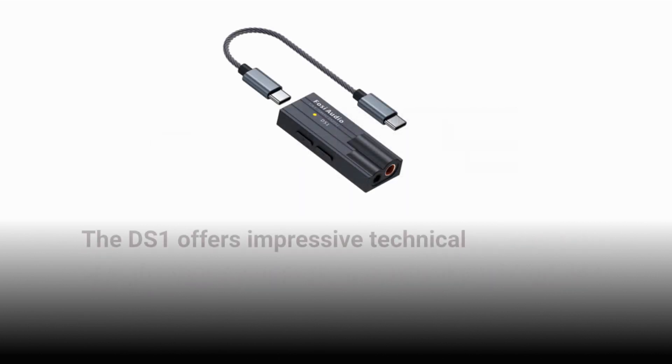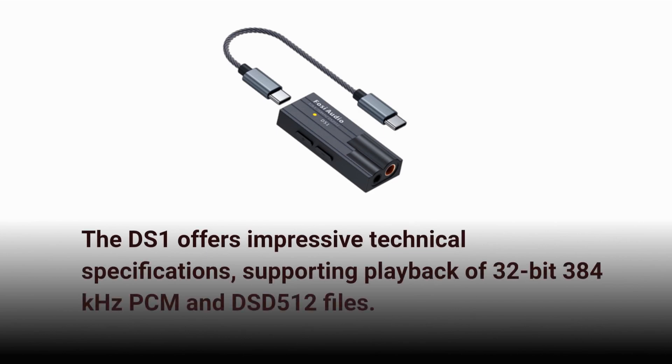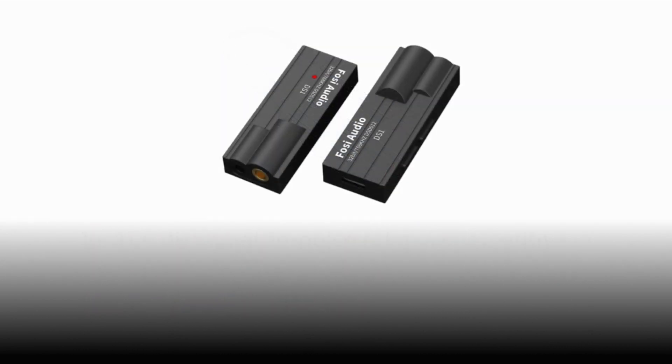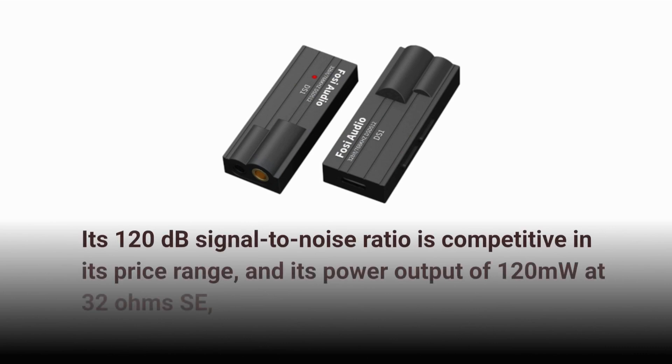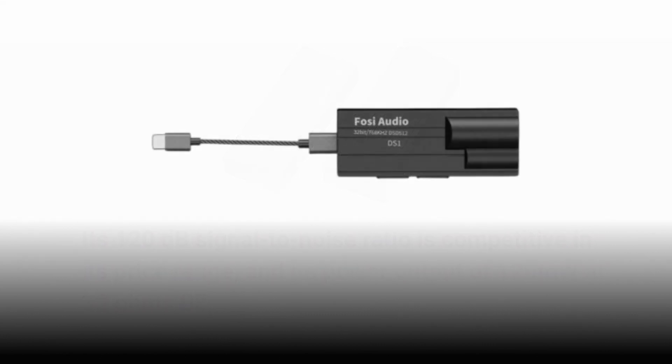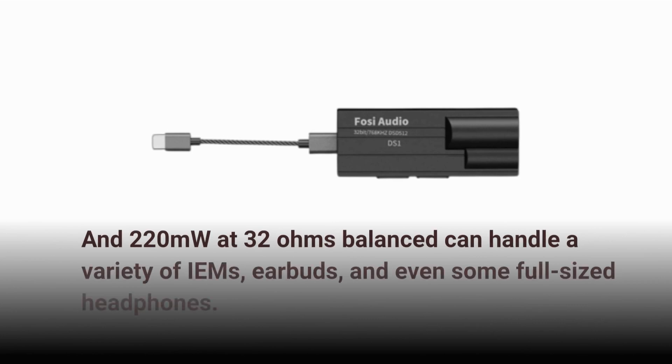The DS1 offers impressive technical specifications, supporting playback of 32-bit 384 kHz PCM and DSD512 files. Its 120 dB signal-to-noise ratio is competitive in its price range, and its power output of 120 mW at 32 ohms SE and 220 mW at 32 ohms balanced can handle a variety of IEMs, earbuds, and even some full-sized headphones.